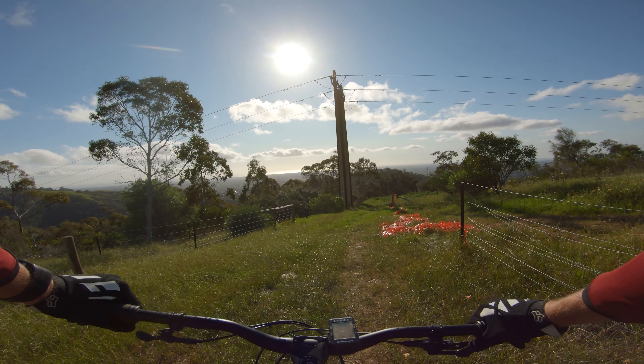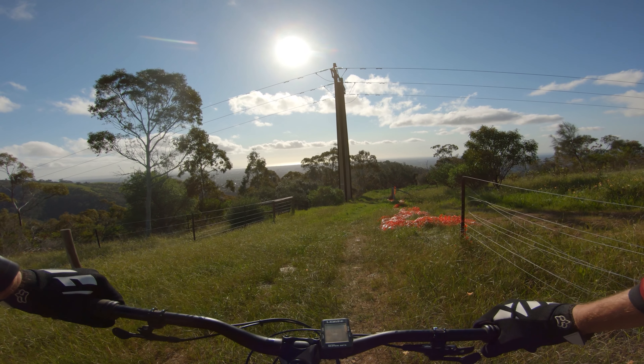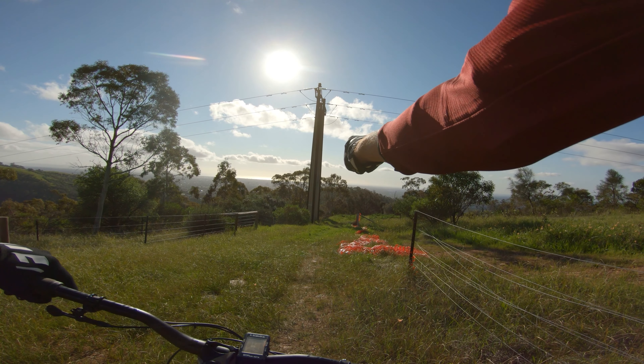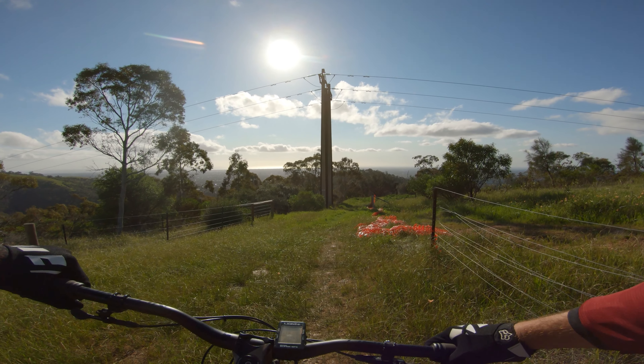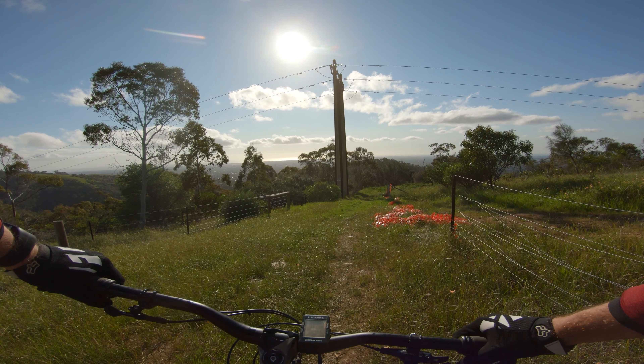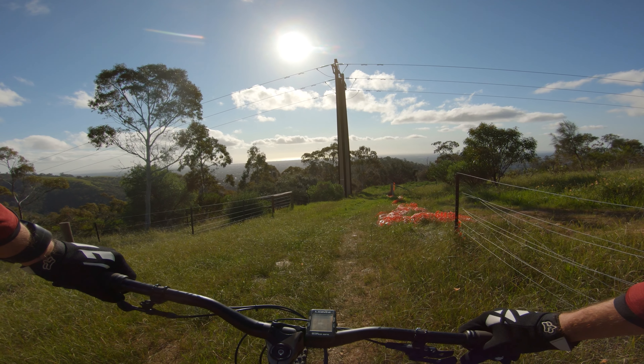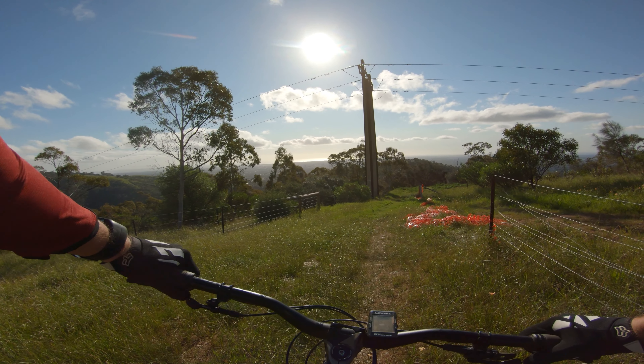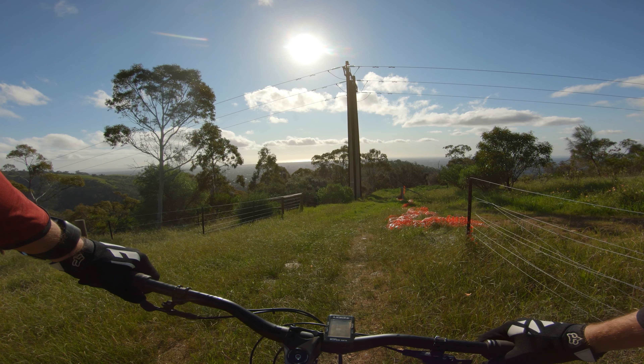Just about to head down to Millsy's, which is just over that ridgeline location. It's just off Greenhill Road and as you can see it's a pretty nice day today, so should be a bit of fun.